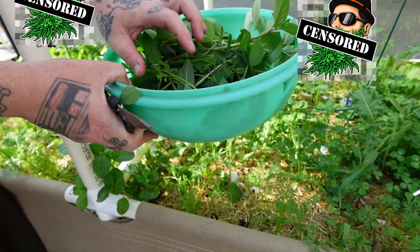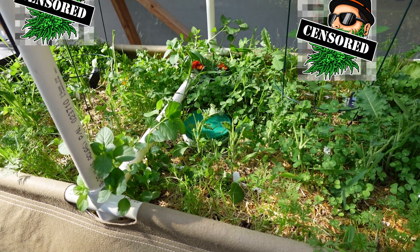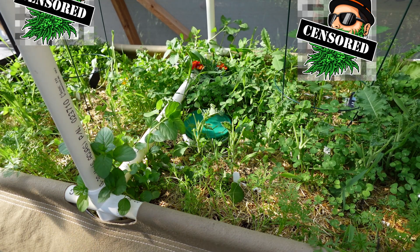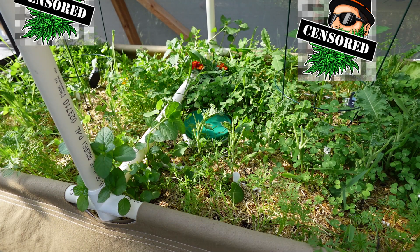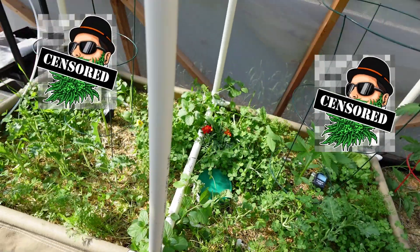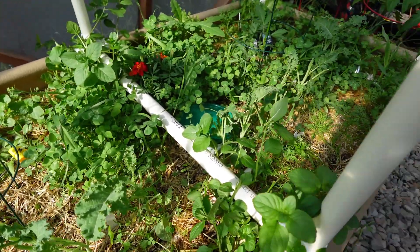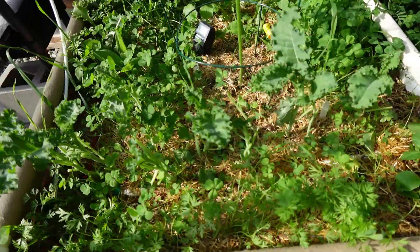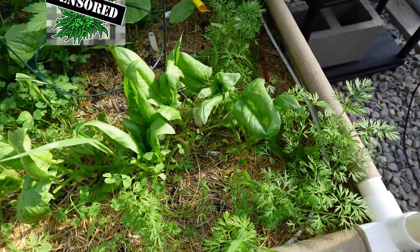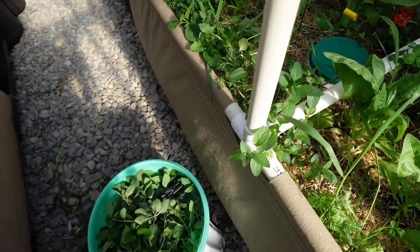Now we've got an absolute ton of mint. I'm not too sure what we're going to use it all for. Looks like a couple of carrot tops got in there too. That cleaned out the garden a little bit here. I want to go back in and maybe even do a bit of clover cleanup. But for now that's pretty darn good. I just wanted to kind of clean up the beds a little bit — they were just looking a little bit overgrown and hiding a lot of underbush stuff. I don't want to shade things out too badly. There we go.